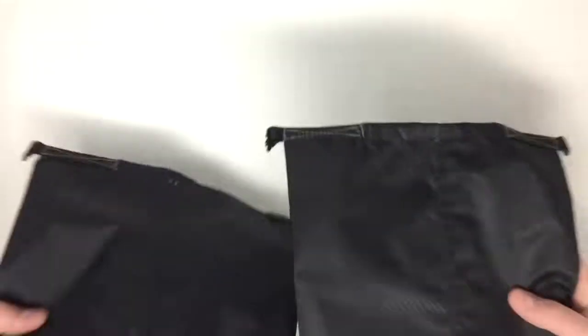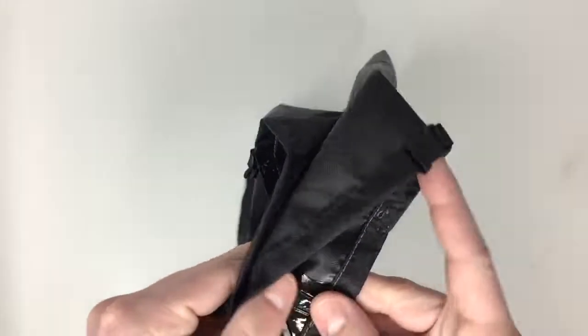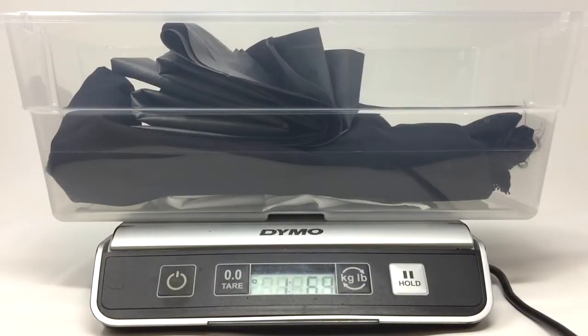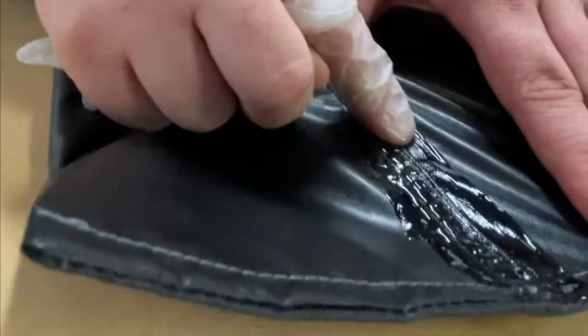We're back with another dry bag experiment, this time comparing the efficacy of Hyper D 300 and 1.6 ounce Hyper D PU 4000. We've continued our standardization through construction, materials, and components. This time we utilized a hybrid French seam with seam grip to seal the bags.